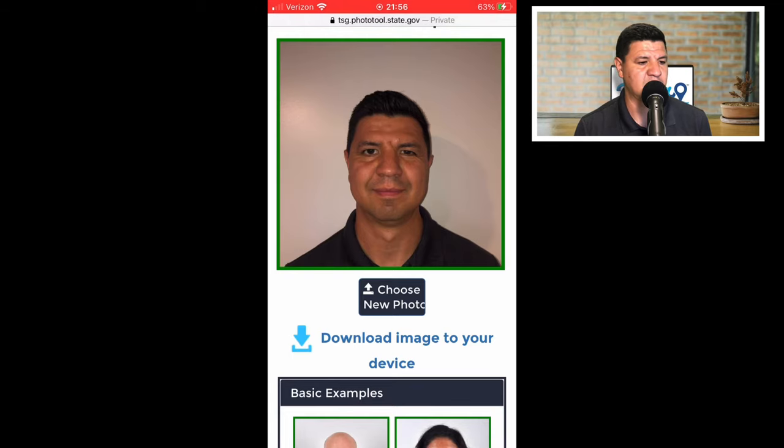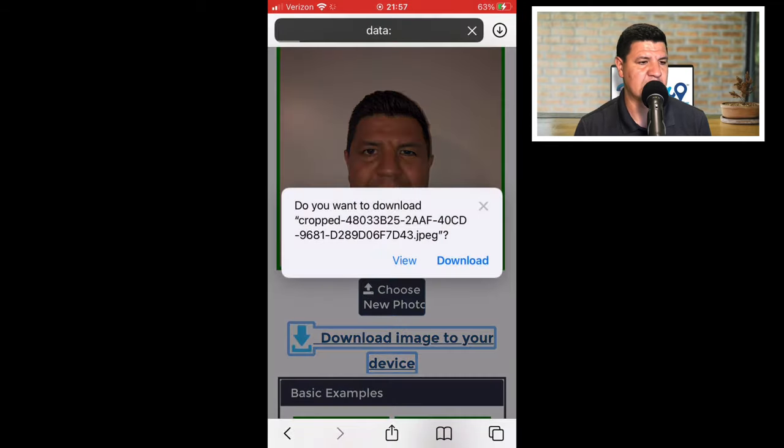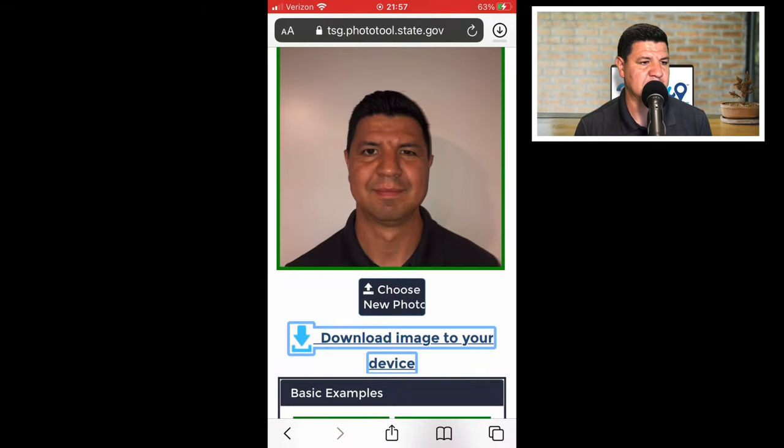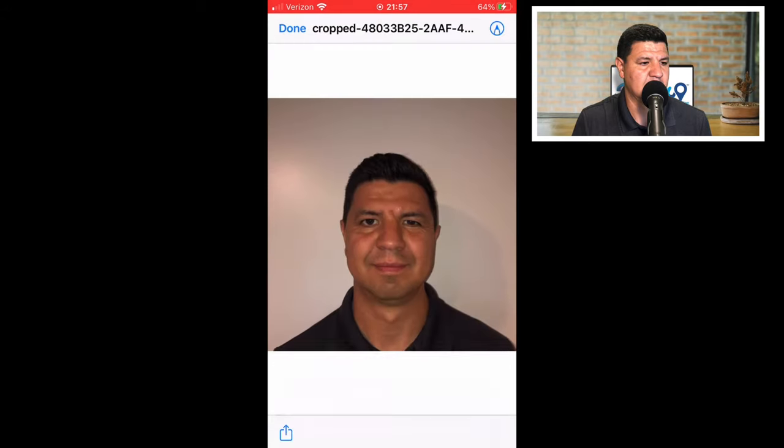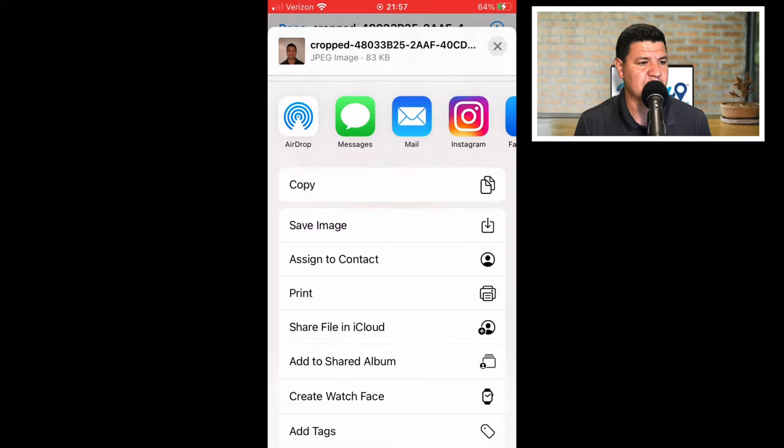Once you're happy with the crop, hit 'download image to your device' and then download. At the top you'll see a circle with an arrow pointing down — click that button on the top right and choose the picture you just downloaded. Then go to the bottom left-hand corner of the screen, click the box with an arrow pointing up, and click 'save image.' That'll save it to your photo library.